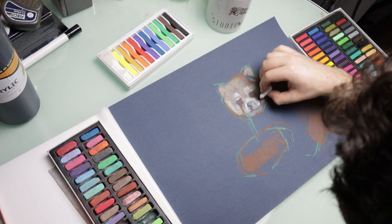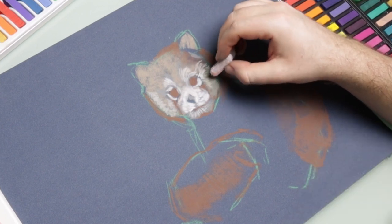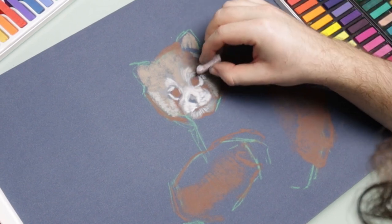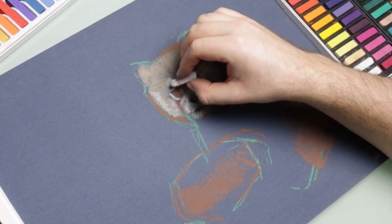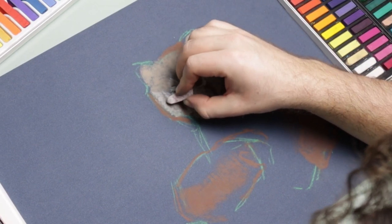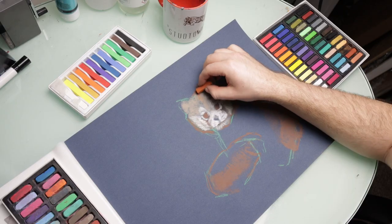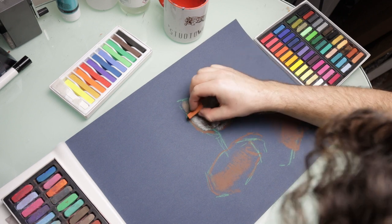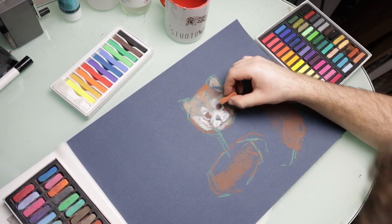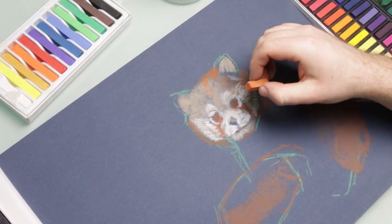To start this one I began by building up the basic shapes and the basic colors. I wasn't really focusing on details too much, just trying to block in basic structures and get the proportions as right as I could. I'm not too bothered about it being perfectly accurate because this one is just a sketch, and the colors I'm using are just generic — I'm not really working hard to actually match the colors properly, just trying to sketch it out and practice using these pastels.